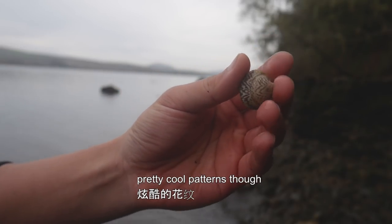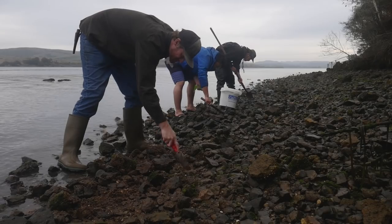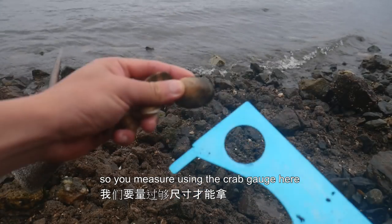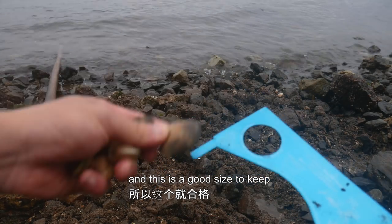Pretty cool patterns, but it's a baby. You measure using the crab gauge here — the white is the width, and this is a good size to keep.